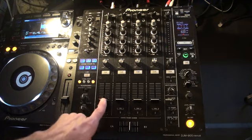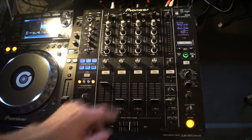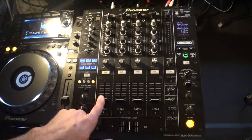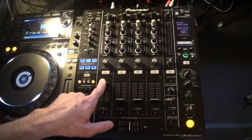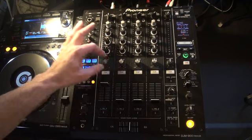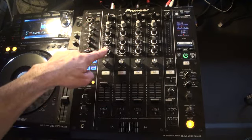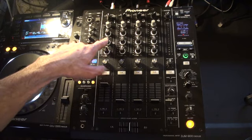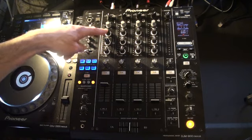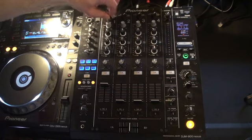So on channel one — channels two, three and four are near enough exactly the same but I will be explaining how they are slightly different. Above the fader we have a button for cue monitoring. Above that we have our colour effect dial. Above that, low, also known as bass. Mid above the low, and then high, also known as treble, above the mid. Above that we have trim. Above that we have a switch.